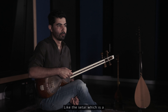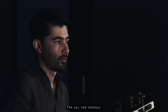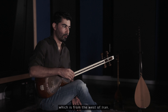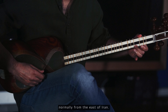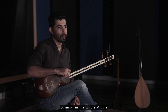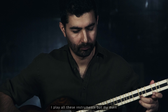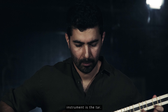Like the setar, which is a smaller version of this instrument; the saaz; the tambour, which is from the west of Iran; the dotar, which is normally from the east of Iran; and the oud, which is very common in the whole Middle East and even the south of Europe. I play all these instruments, but my main instrument is the tar.